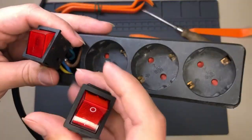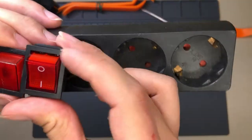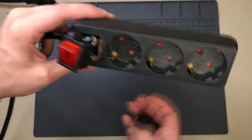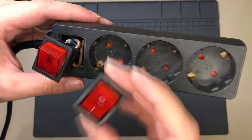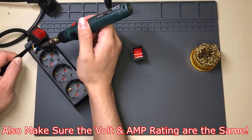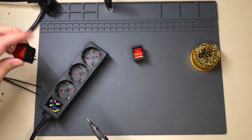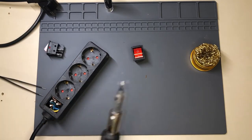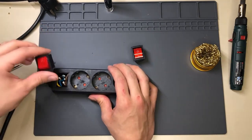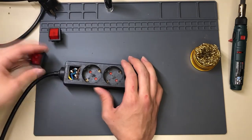The off position is this and the on position is this one. Basically you're going to desolder this old one with a soldering iron and soldering station, and solder the new one in. The only thing you've got to pay attention to is the cables. This was the old one - now solder on the new one, same process again.